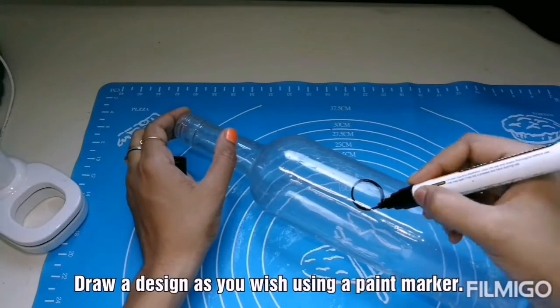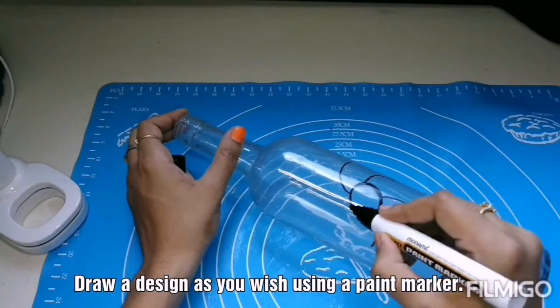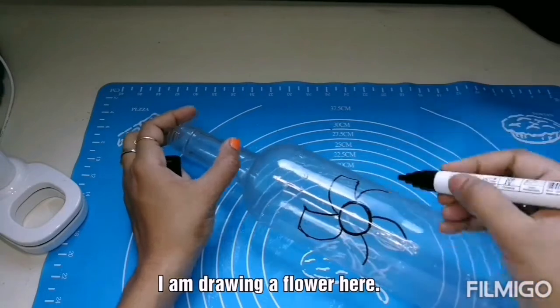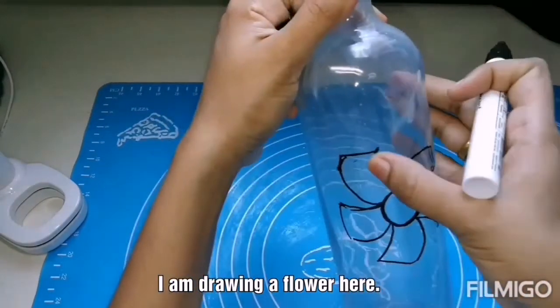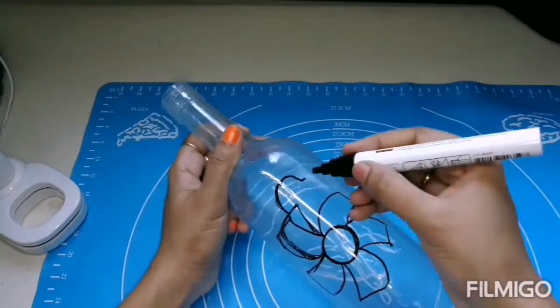I am using the paint marker to draw some design here. You can draw as you wish. I am just drawing a flower in the center. I am not following any pattern here — I am just doing it freestyle. So you can do your variations as well.